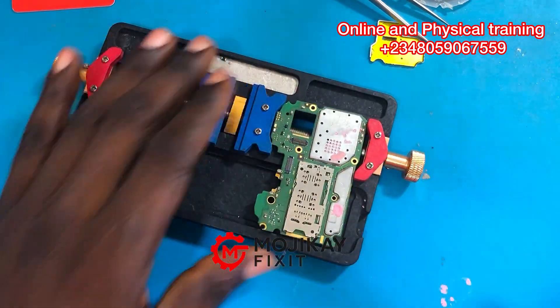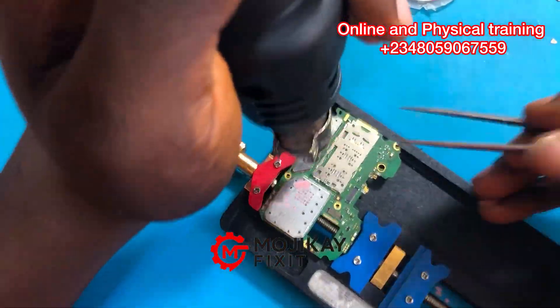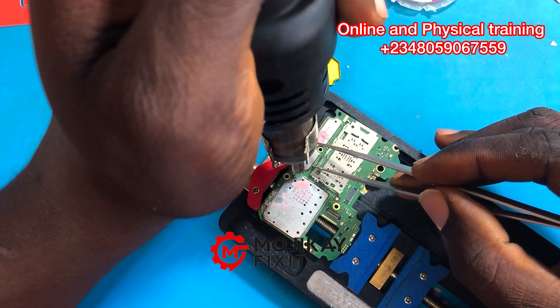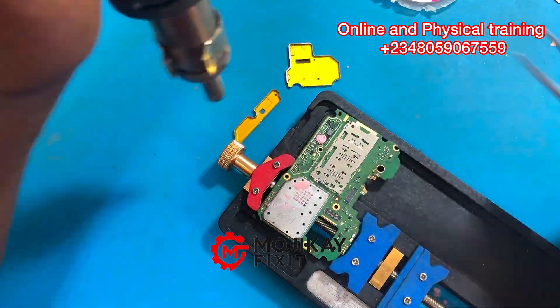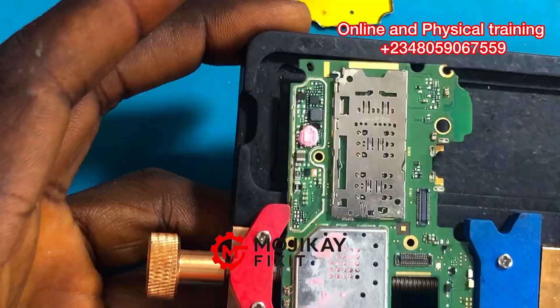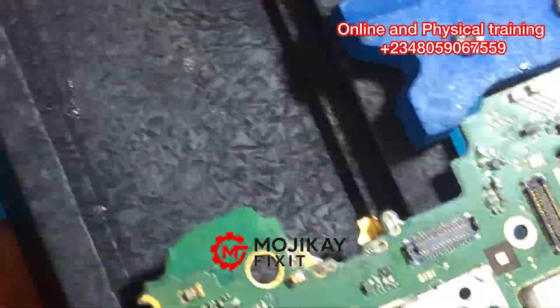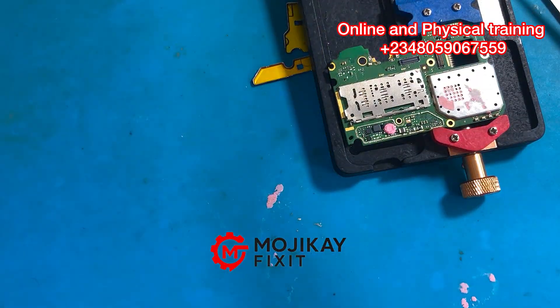The first thing we are going to do is open the shield. The schematic diagram has helped us identify where the light section is, so now we have to open the shield. It is very important that you open the shield with care — don't use too much heat on this section. And look at it; this is exactly what we saw on our schematic diagram, but our focus is going to be on that diode.